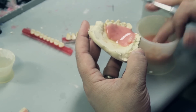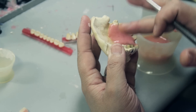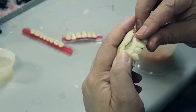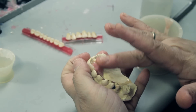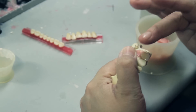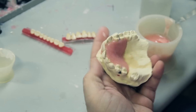I continue to smooth the acrylic with monomer. I will now place my tooth, making sure that the acrylic has surrounded the tooth to embed it, making sure that there are no bubbles, no rough spots, nothing sticking out. It looks like what's already in the mouth — you tend to not know that there is a false appliance in someone's mouth.